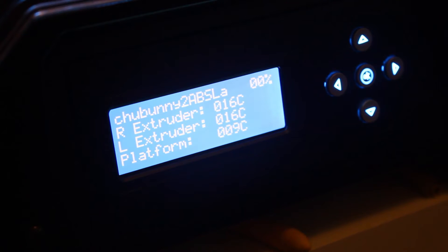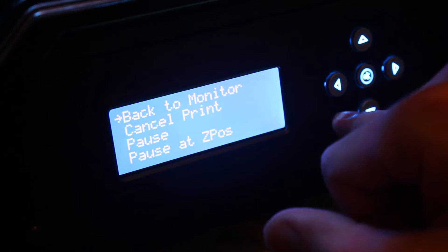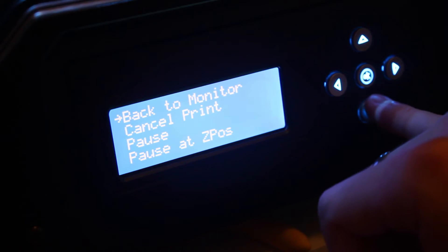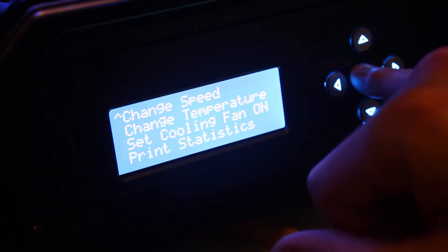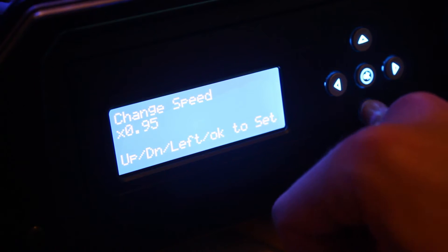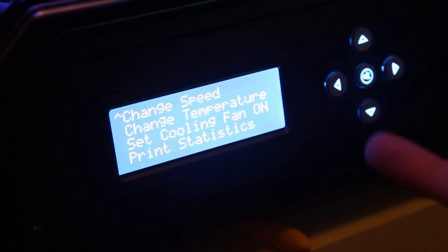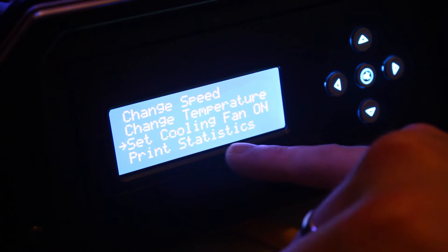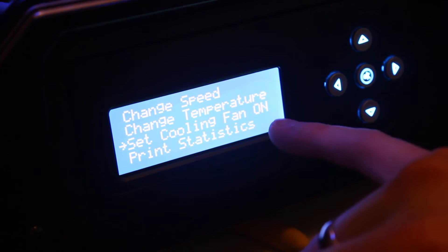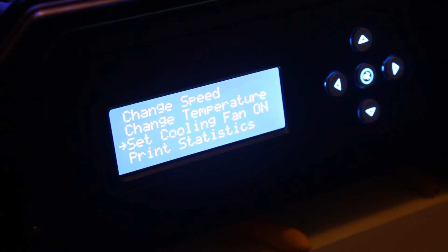While it's heating up and the bed is moving into place, I'll point out a couple of other things. Using the left or right button on the menu, you can access a settings menu which allows you to select different options. The most important thing for one of your first prints is you might want to change the speed — you can drop it down to 80% to start with and then adjust on the fly. If you're printing in PLA, you'll want to turn the cooling fan on for the filament, which is important because you want it to be rapidly cooled as it's printed.